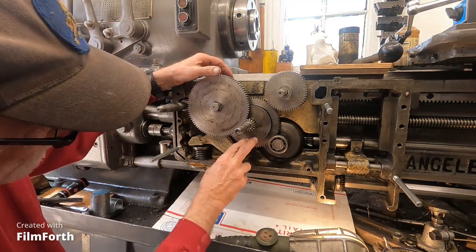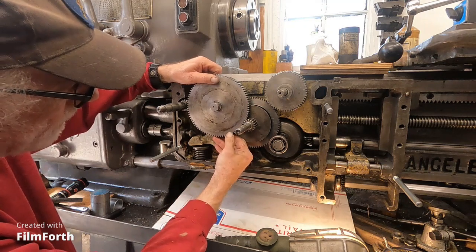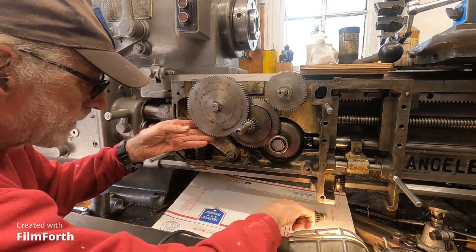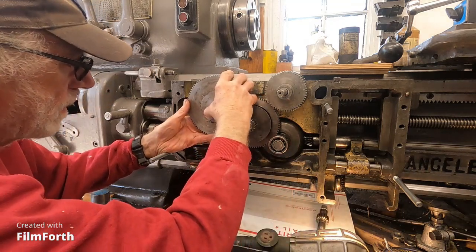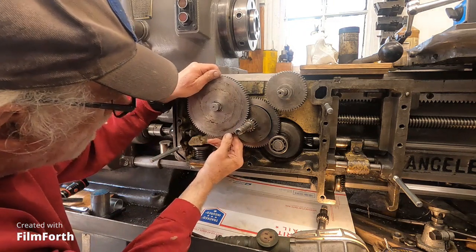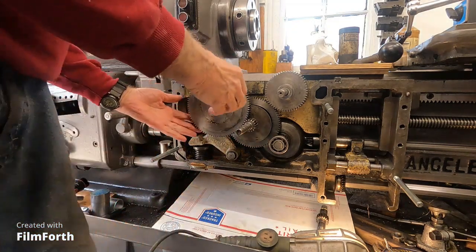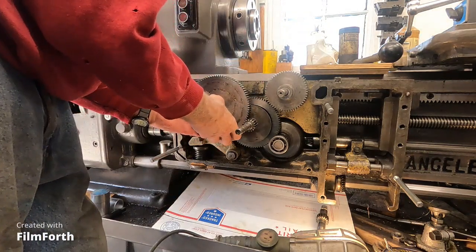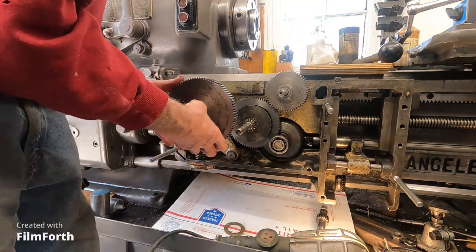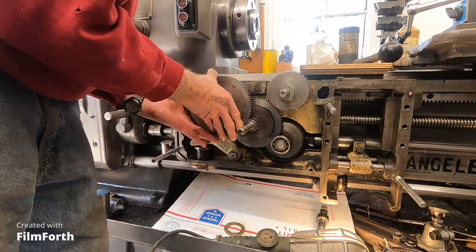The clutch here for the longitudinal feed also hooks up to this gear. I'll pull this gear off if I can. There was a kind of washer jammed back there - a thrust washer. The thrust washer got hung up. Here's the pinion that runs the rack. It should just step back in there real good. See? Runs the rack.